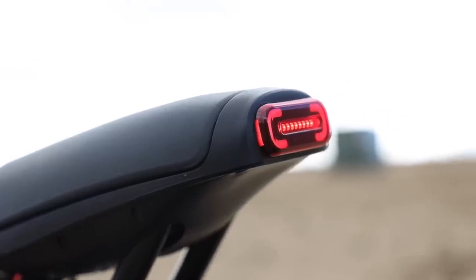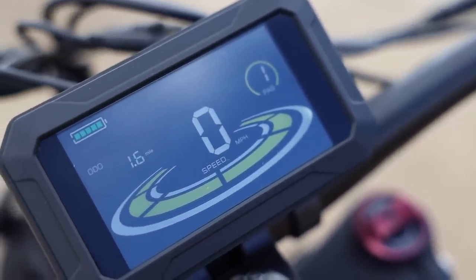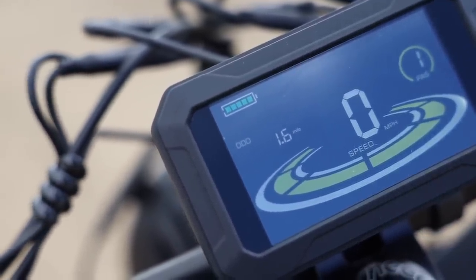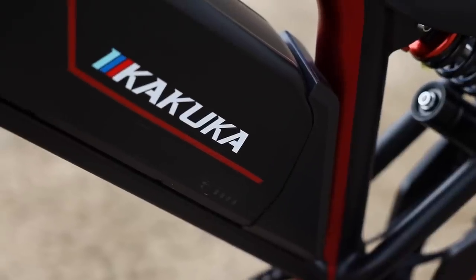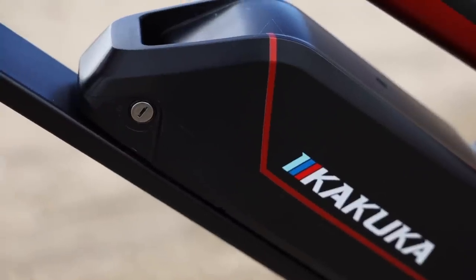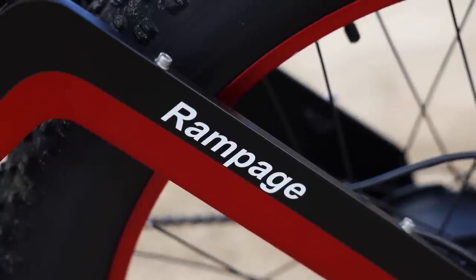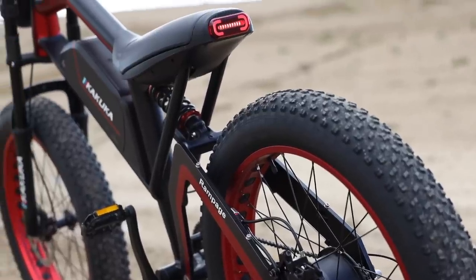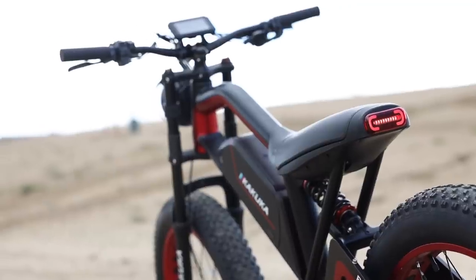There is a 4-inch color display up front with a ton of features — some I've never really seen on a bike before. For power, the Rampage Pro is powered by a Bafang 1000-watt motor coupled with a 48-volt, 1176 watt-hour battery. The charger included will take about 6 hours for a full charge from 0 to 100%. With those specs, we're looking at an advertised top speed of 32 miles per hour and roughly a 31 to 62 mile range depending on the pedal assist mode.